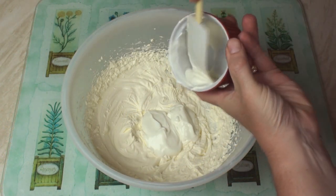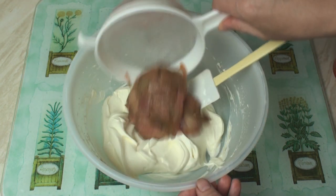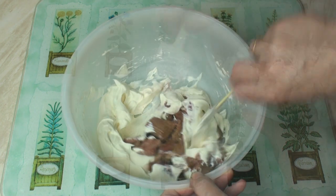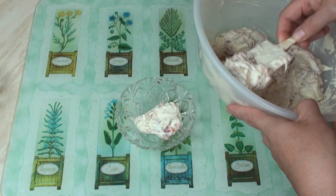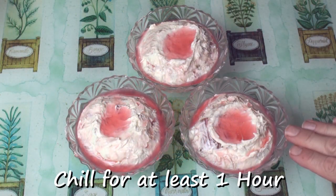Then mix in the yogurt and fold in the rhubarb. Place the fool in individual serving dishes, then drizzle over some of the rhubarb juice. Chill in the fridge for at least an hour before serving.